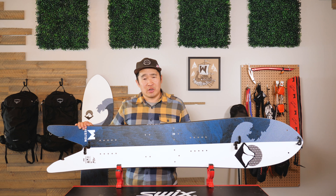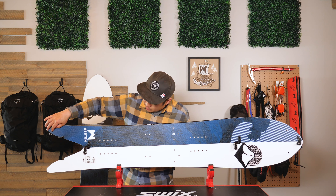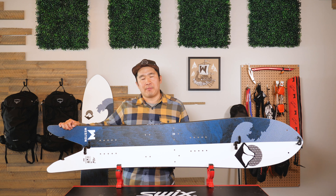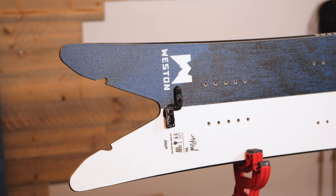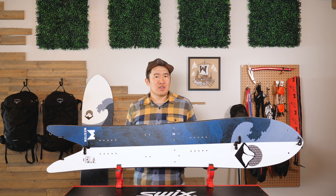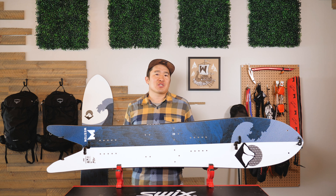The carbon stringers on the Japow — both the solid and the split — are V-shaped, running the shape of the tail to give it stability and pop. Along with the rest of the boards in our lineup, we utilize polyurethane for our sidewall material, which improves dampening and durability and reduces waste in the manufacturing process.